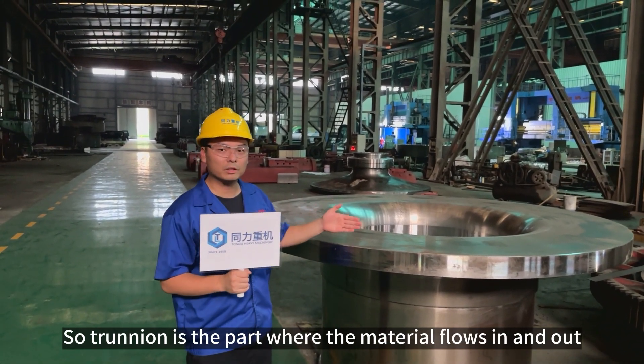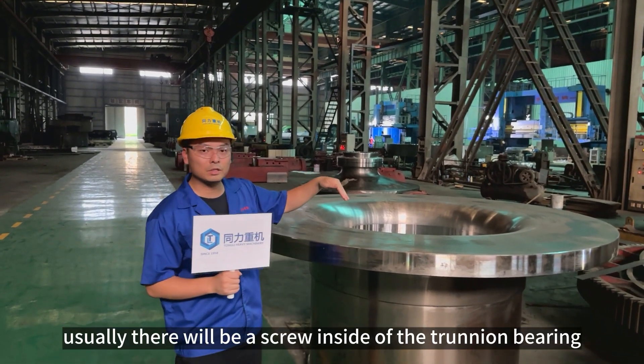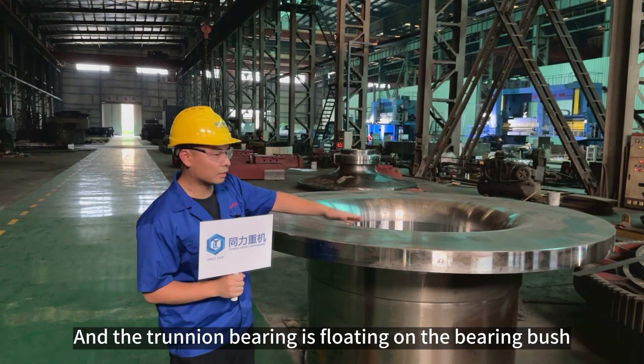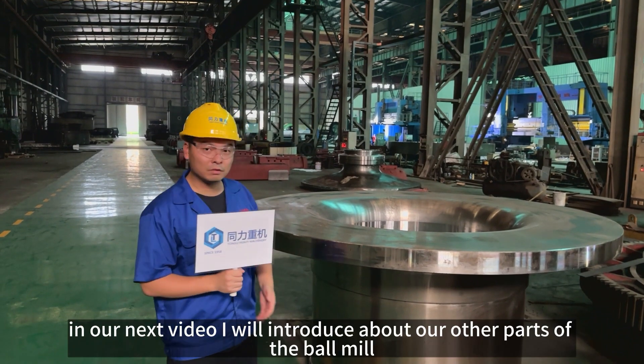So churning is where the material is flowing and flows out. Usually they will be screwed inside of the churning bearing. And the bearing is floating on the bearing booth by the force-L system.